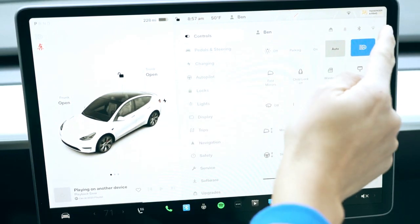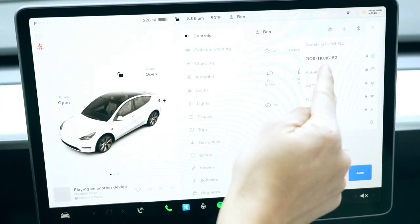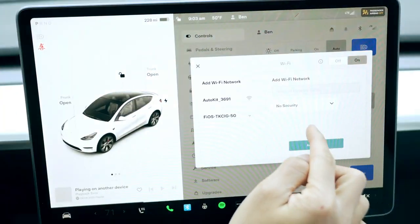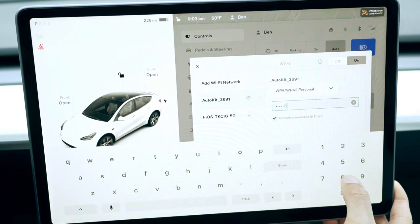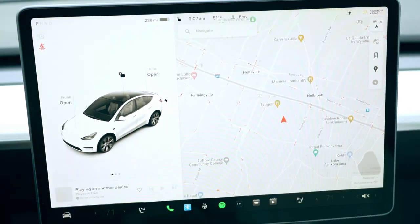Go into the menu, then go into the Wi-Fi settings and search for the network. I'm going to select Auto Kit — the password is 8x8 — and confirm. Now go back into Wi-Fi settings, go back to the network, and click on 'Remain Connected in Drive' and connect. Then go into the browser.